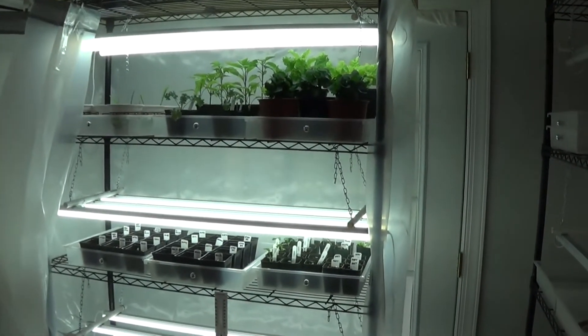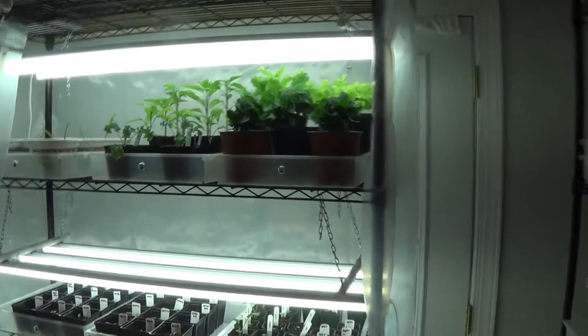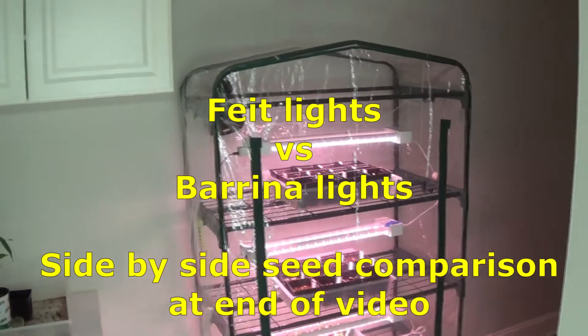Hey guys, it's Keith from HomeRight. Today I want to compare our new grow light system using these Barrina lights to our original system that was using these Feit lights.